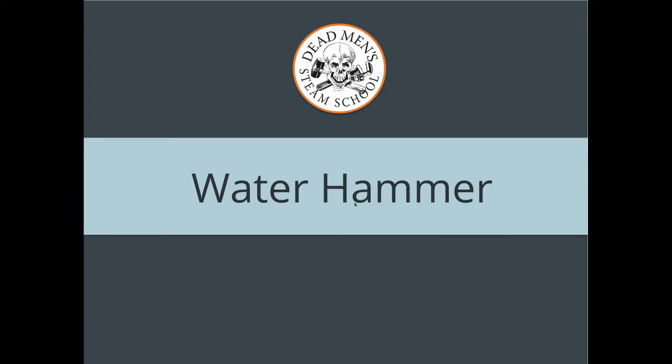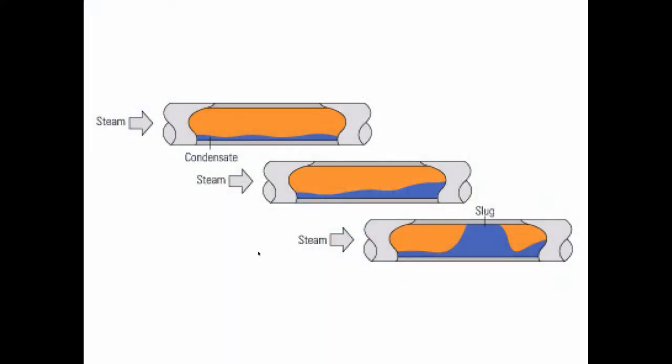Water hammer — we've talked about this quite a bit today, but this is what you have graphically. You've got water laying in a pipe when it shouldn't be, and you've got steam moving across the top at gale force winds. It's going to pick up that water, a slug is going to form, and that slug is going to get propelled down to the end of the main where it's going to hit something and make a turn.